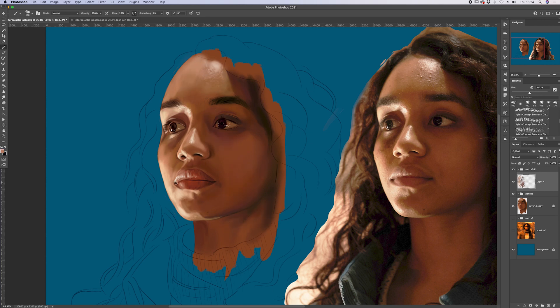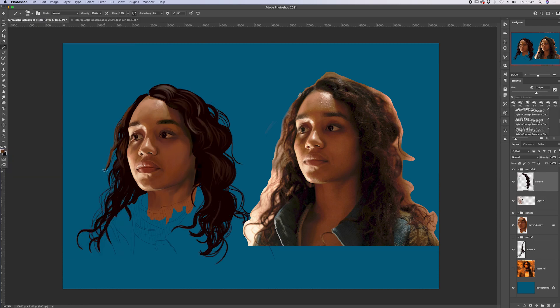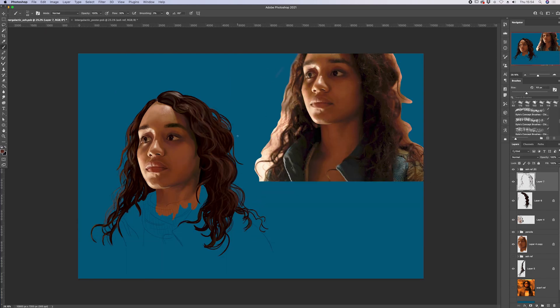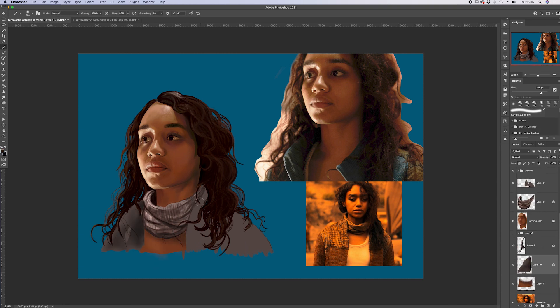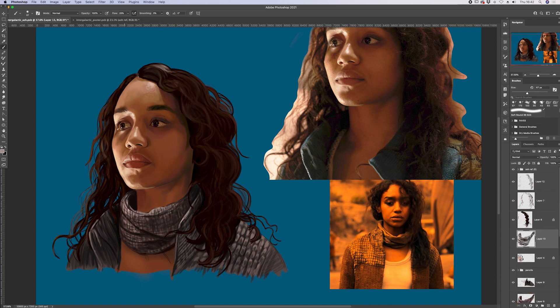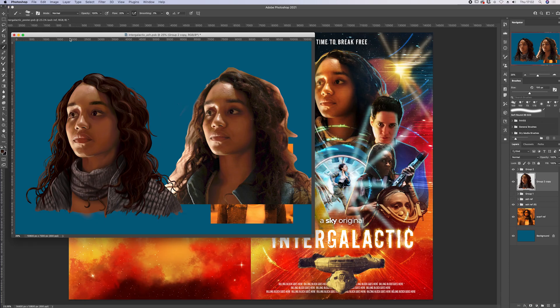Whilst it would be awesome to have the actors come and visit my studio and paint them over a few days at my easel, with a commercial project you'll normally work into a fairly tight deadline. This is just a way to hit the ground running. If you look through art history, artists have always used technology to help them save time and be sure they're being as true as possible to their subject — whether it's Caravaggio using a camera obscura or iconic movie poster artist Drew Struzan using a projector to trace his portraits initially. After this point, it's still entirely possible to fail to capture someone's likeness, and that's where the experience comes in as you translate that photographic reference into a painting which hopefully has a lot of life to it.